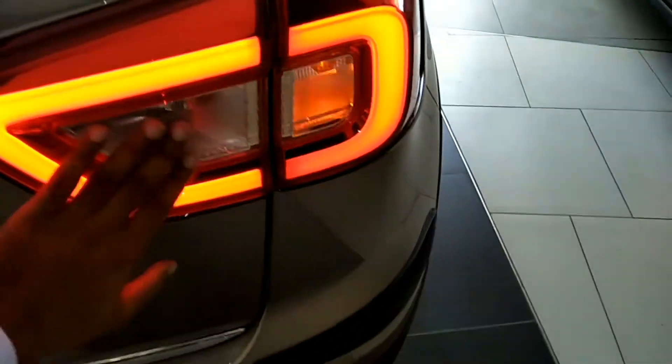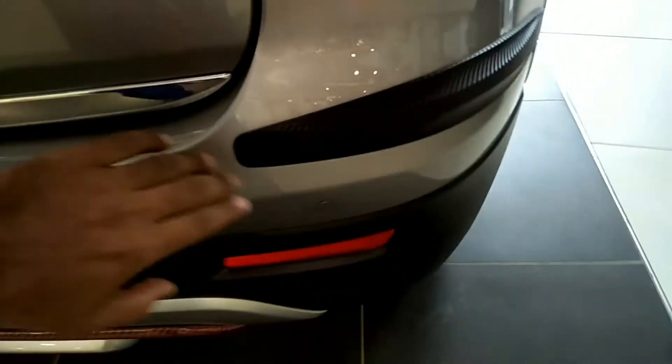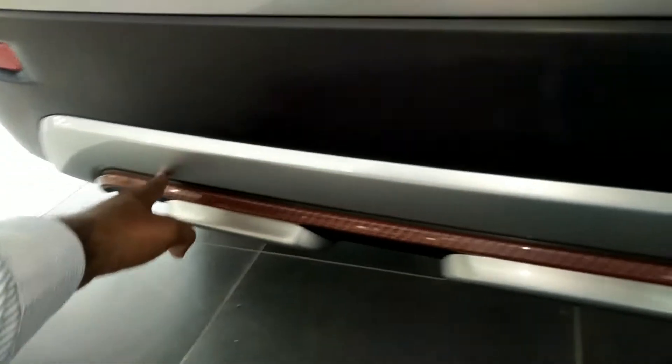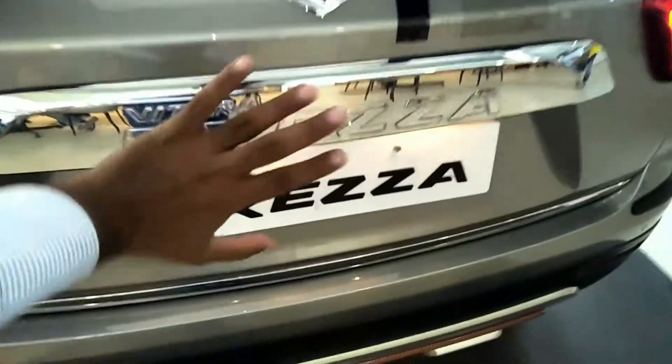You can see the LEDs, tail lamps, indicators, and back lights with their options. You can also see the accessories on the side, including the safety guard. Here you can see the accessories — this is the whole part of the car.